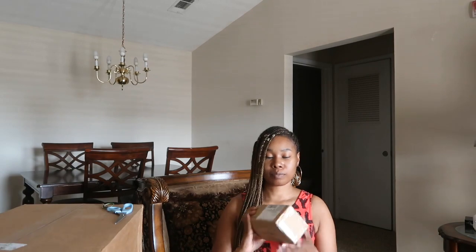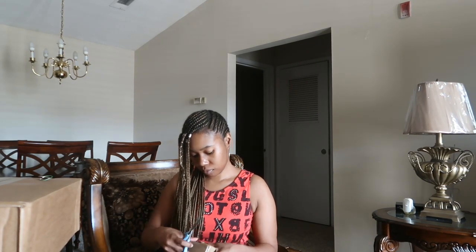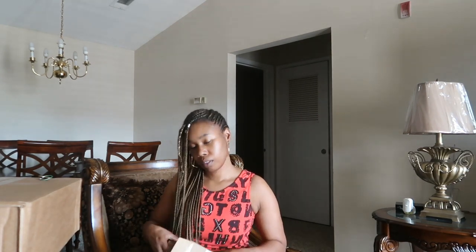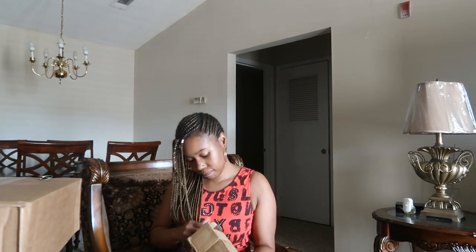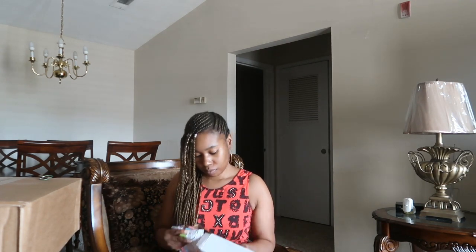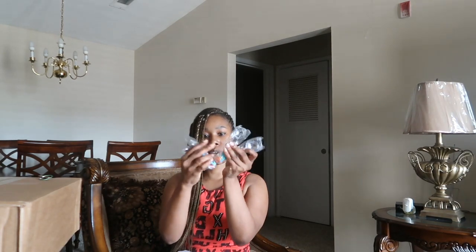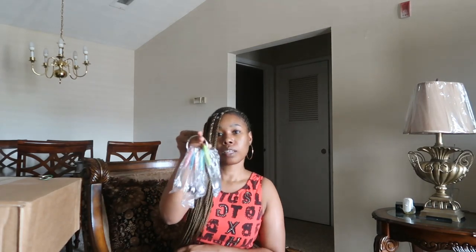We're going to scrap with this. We're going to put a little measuring gloves on the team. They have pretty colors.